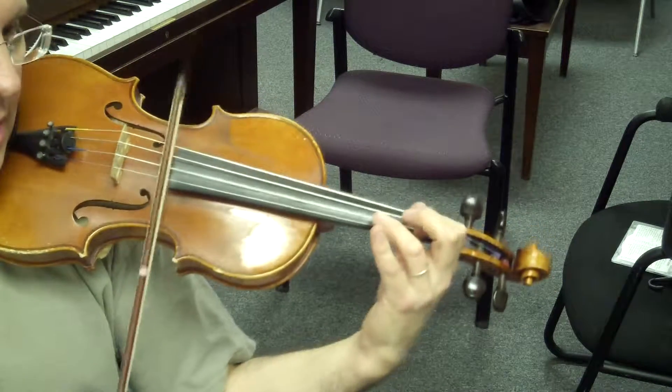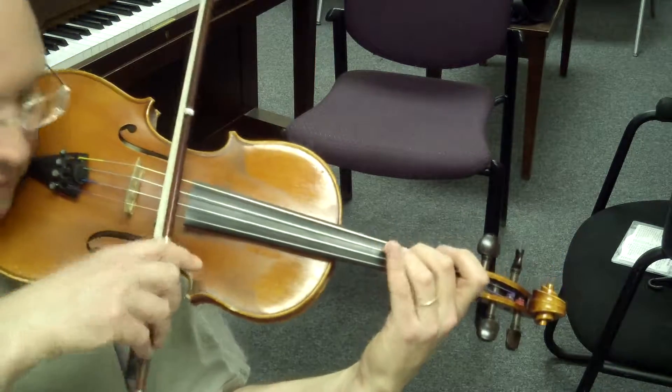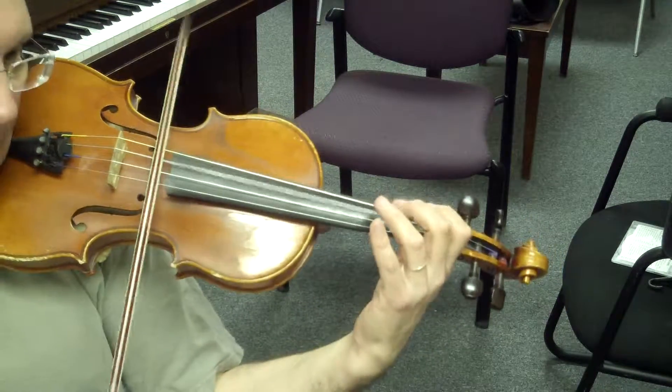Do, si, la, son, 4. Du, si, la, son, fa, mi, ri, fa.